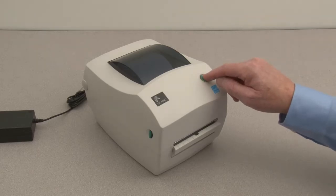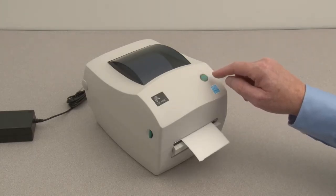With power on and media loaded, press the feed button to feed one or more labels.